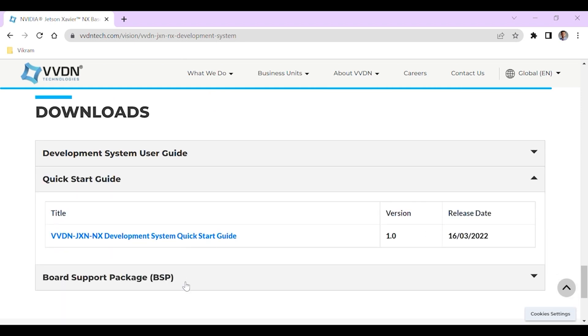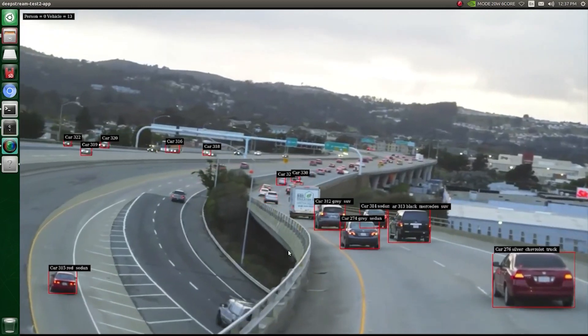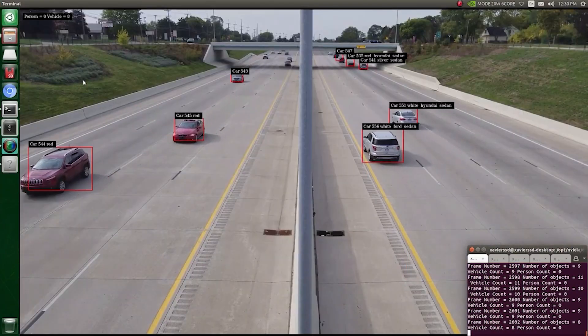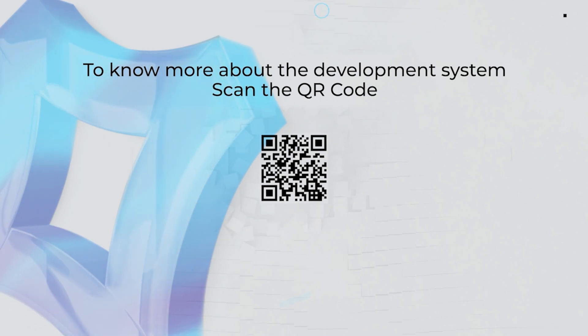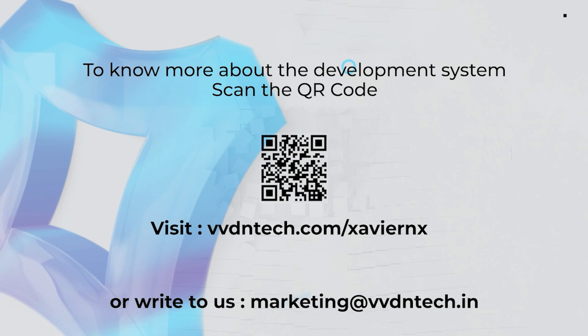The user guide, quick start guide, and software packages of the development system can be downloaded from the VVDN website. Kick start your AI development on the VVDN JXNNX development system. To know more, scan the QR code or visit www.vvdntech.com/xaviernx.